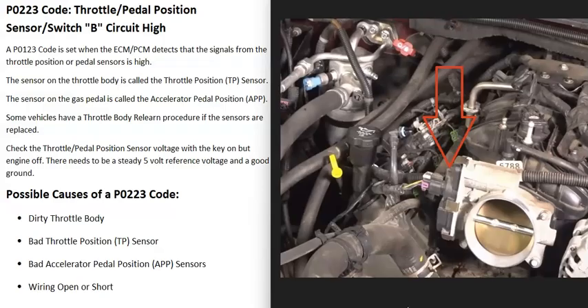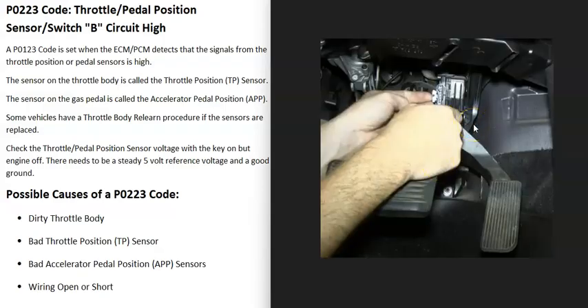The next possible cause is a bad accelerator pedal position sensor. As mentioned before, your vehicle may or may not have one of these — they've become more common in newer vehicles, but it really varies. If your vehicle does have an accelerator pedal position sensor and it has gone bad, that's the next thing on the list.